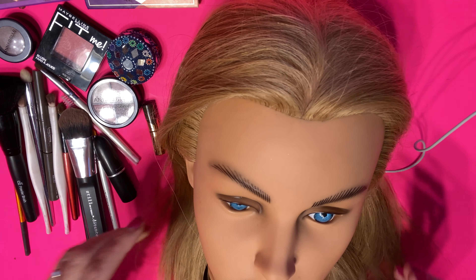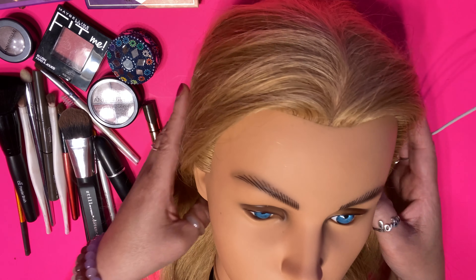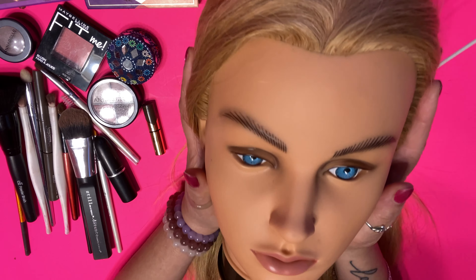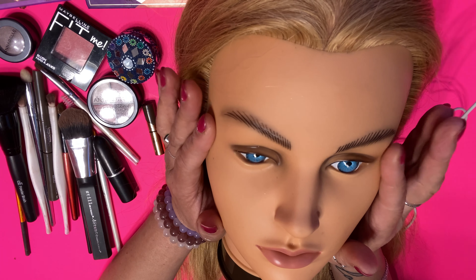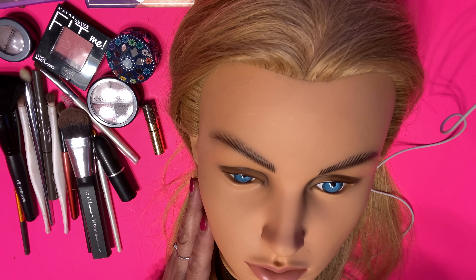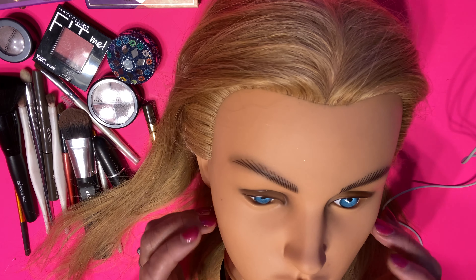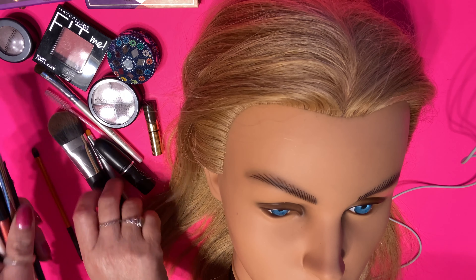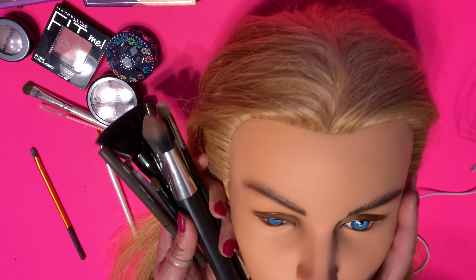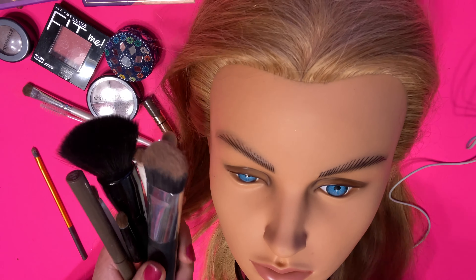Hi guys, thanks for joining me on another session. In today's video I've got a beautiful Barbie doll face. She's got the blonde, beautiful Barbie hair. In this session I wanted to style her hair and give her a nice updo because Barbie has a beautiful face and Barbies are really iconic, a legend in her time. So this session we're going to do a transformation — a before look and then an after.